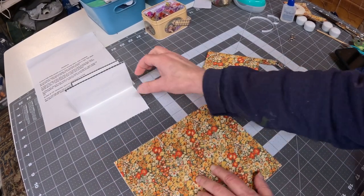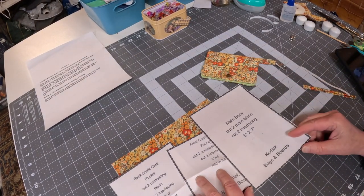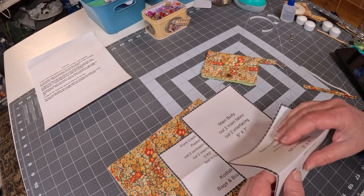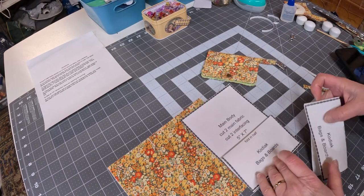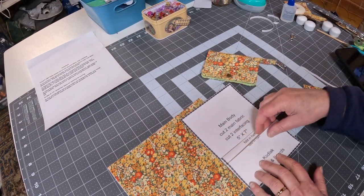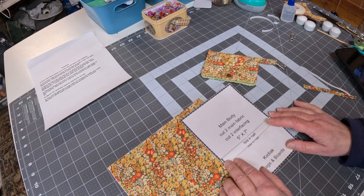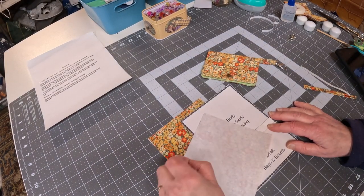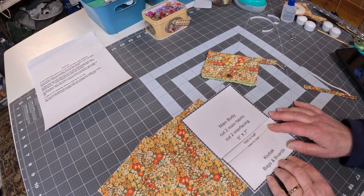The first step is to cut out your pattern pieces. You'll see that there are three different pattern pieces: you have the main body, and you'll need two of them interfaced, two of the back pocket, and two of the front pocket. That's how the little tiny wallet will come together. I use Pellon 101 for my interfacing — it seems to be about the right thickness — and that was with all of the pieces.